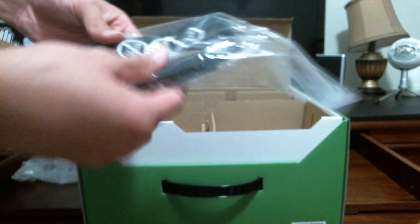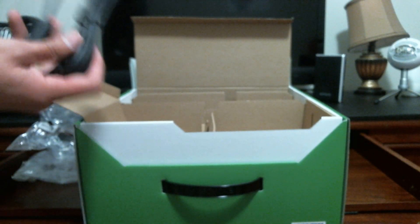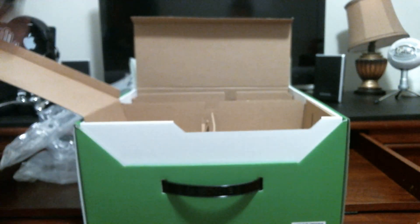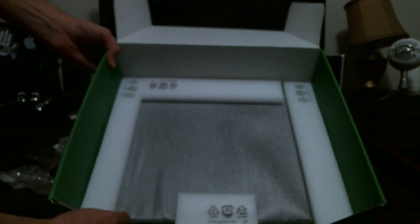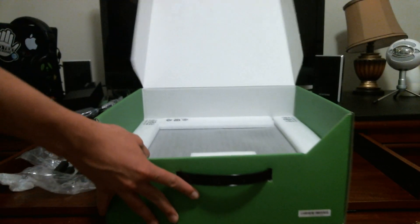Now we've got the HDMI cable, which is actually a plus for Microsoft — they actually included that. The HDMI goes from your Xbox into your TV. Lifting this inner box out, as you can see it's empty, so let's set it aside. The Xbox One itself is in the bottom portion.